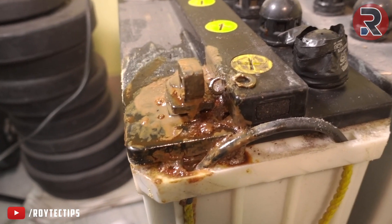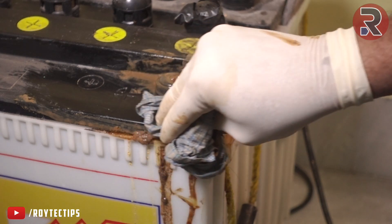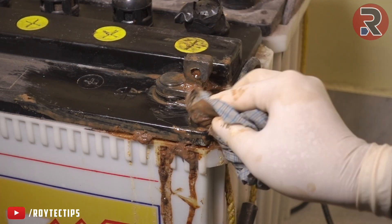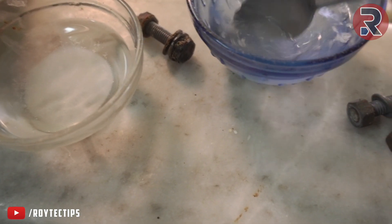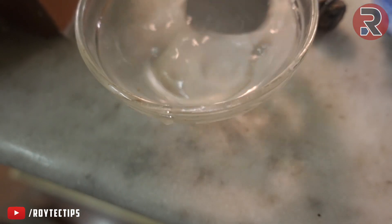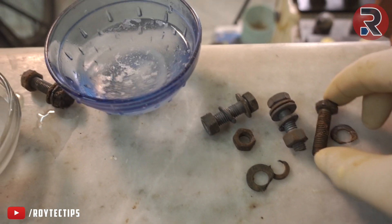This one is the dirtiest one, now it's a little bit closer to being clean. Here we've got another sodium bicarbonate and water solution, and now let's pull these screws.